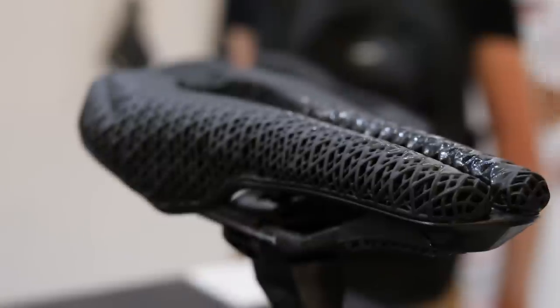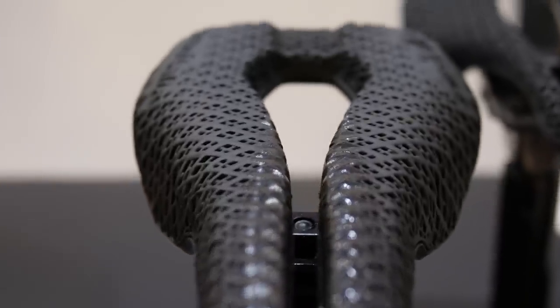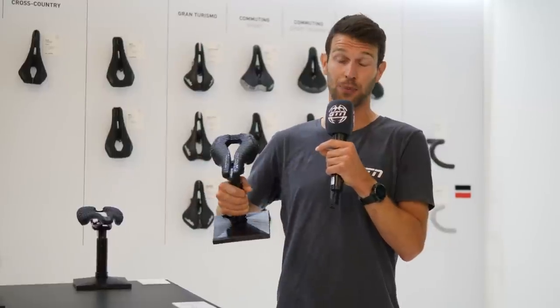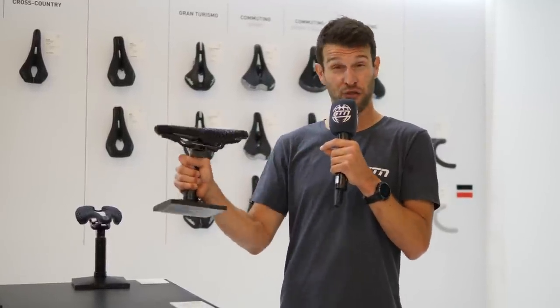This is an exciting one to start with because this is a first in the triathlon world — it's the first 3D printed triathlon saddle. It's actually a saddle that I love anyway. It's the Sellitalia Watt saddle that they designed in conjunction with Patrick Langer and a number of other pro athletes.